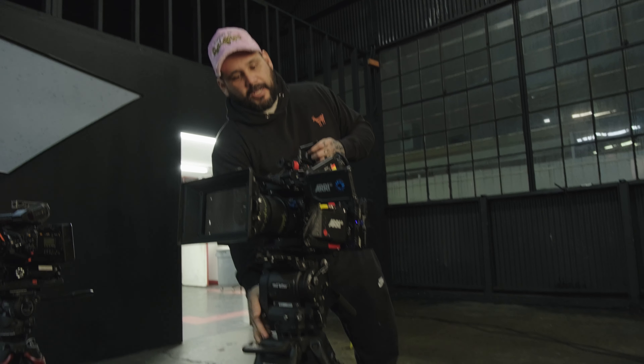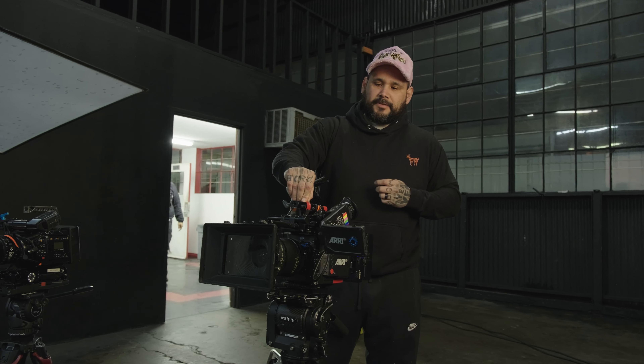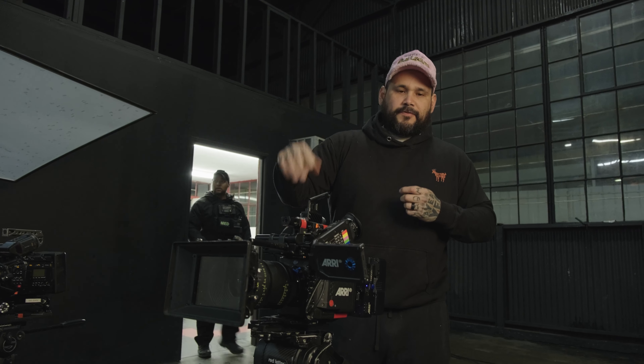You can negotiate in that process. You can find stuff on ShareGrid, or you can go to Red Letter, which is where we got this tripod. Red Letter is somebody we use often in LA. If you're in a city that doesn't have a rental house, check out Lens Rentals — they'll have cameras like this and others like the Blackmagic. You can test them out; they're fair deals.